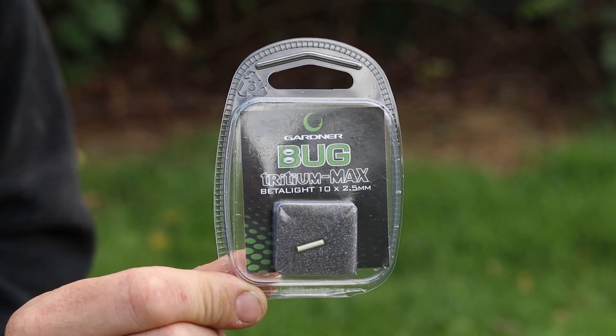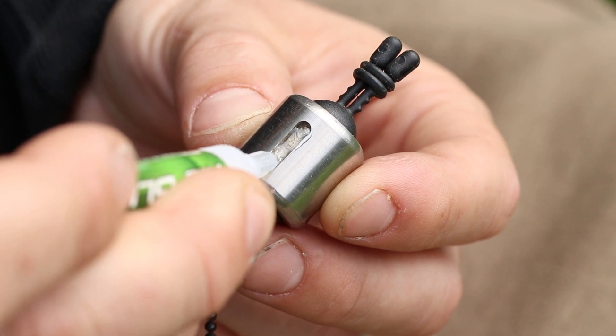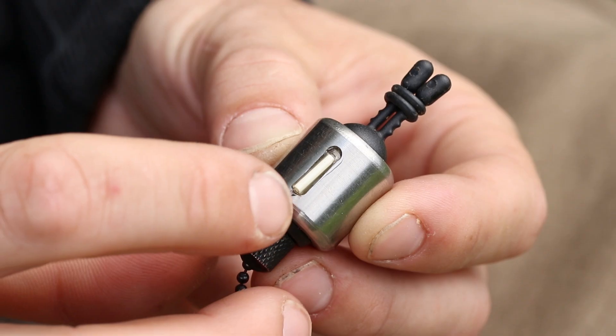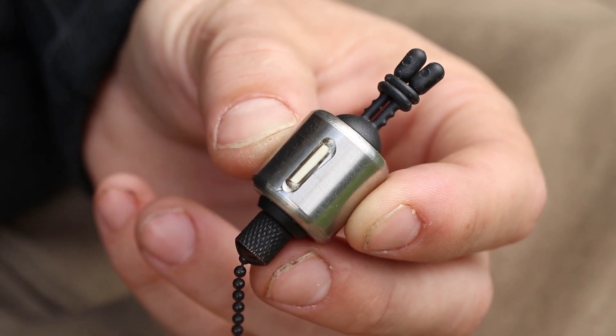The other feature is they've got a lovely machine groove that allows you to use the range of Triton Max isotopes, arranged in six different colours, that you can match up to your alarm heads from the ATT range. If you're looking for a new bobbin with that additional weight without having to use add-on weights, give the new range of stainless bobbins a check out.